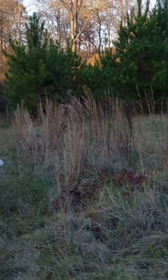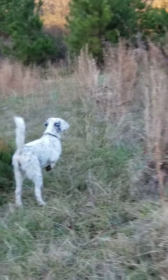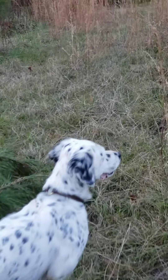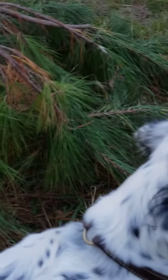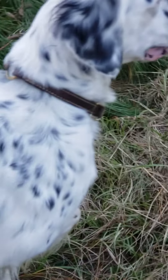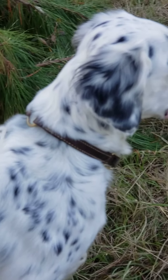Good boy. It's pretty. Look pretty. Oh boy. Look pretty.